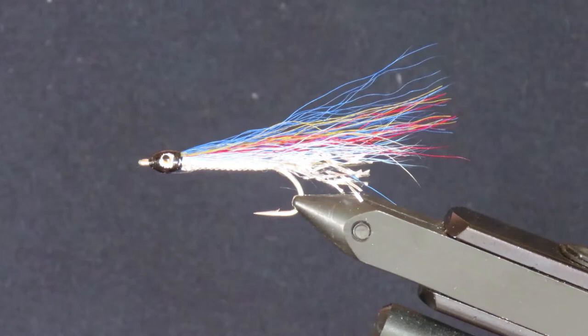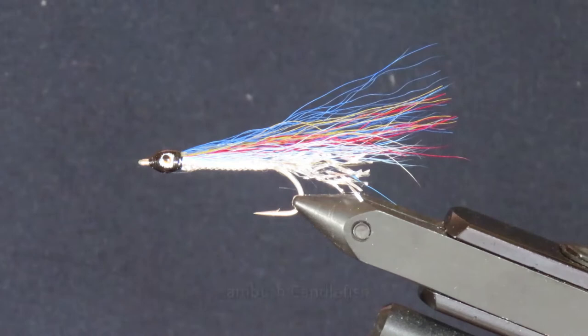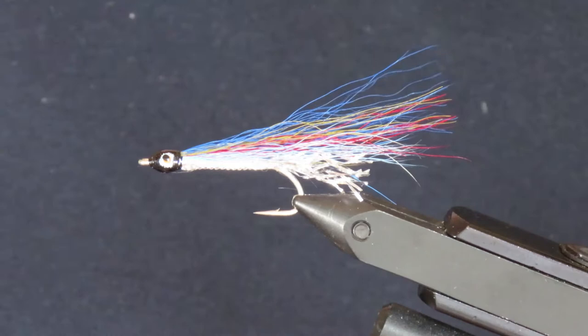Today I'm tying my own interpretation of a fly that was extremely popular for decades in Puget Sound and British Columbia — the Lambeth Candlefish, named for Letcher Lambeth, who lived in Seattle most of his life and was a fly fishing author and an expert bamboo rod builder. I hope I've got the pronunciation right; I'm assuming it's like Lambeth in South London.